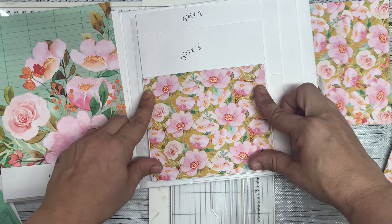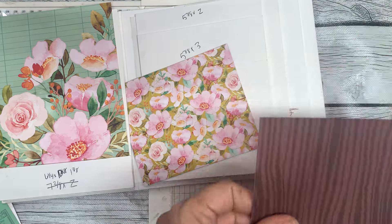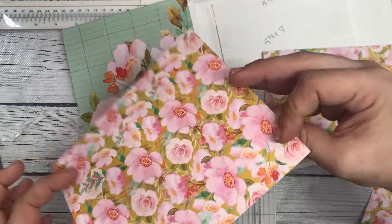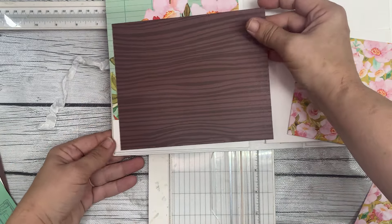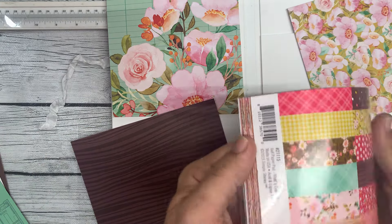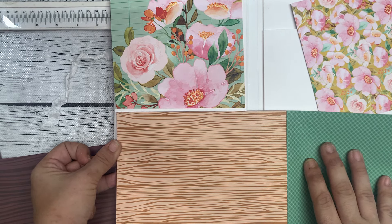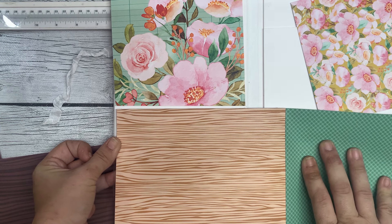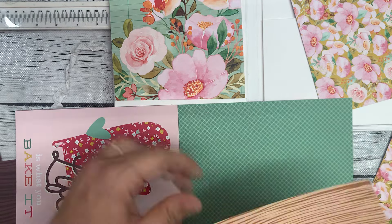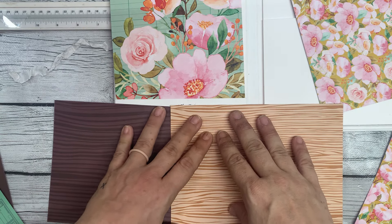Now we have this scrap here. I do want the wood grain going like this and I do have enough to do the wood grain down here. I also have the 6x8 paper pad here that has a lighter wood grain. I think I like the lighter wood grain. Here I am being indecisive and using extra paper. I usually don't get the 6x8 paper pad, but I did for this collection, and I'm liking this lighter wood grain versus the darker.